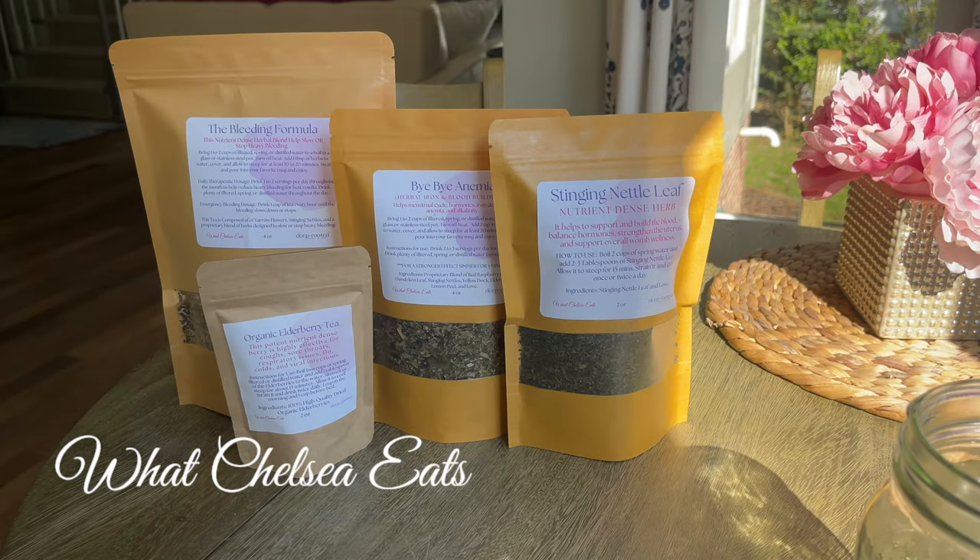Hey there, welcome to What Chelsea Eats. Thank you so much for joining me today. In this video I'm going to share with you what I would do if I were anemic, suffering with low iron deficiency, or bleeding heavy right now. If you want to see how I make this tea, stay tuned.